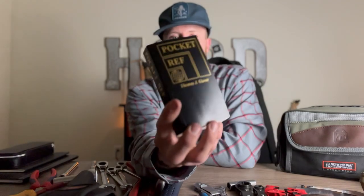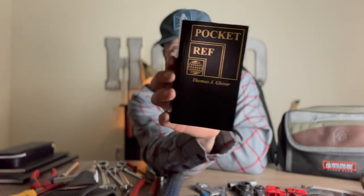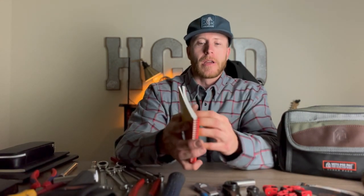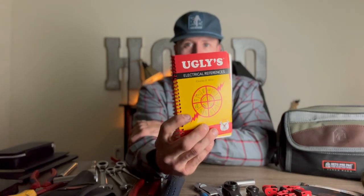I also recommend a couple of books. The Pocket Ref by Thomas Glover is great — it covers drill sizes, American wire gauges, math, square steel tubing specs, how to tie knots, and all kinds of useful reference information. I keep one at home and one on my toolbox at work. Another great one is the Uglies Electrical References book — if you're having trouble understanding voltage, watts, ohms, 480V, and electrical measurements, this is the book to get. It's made me a way better technician.